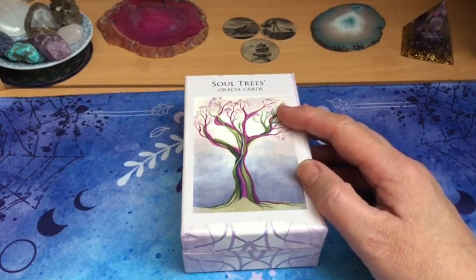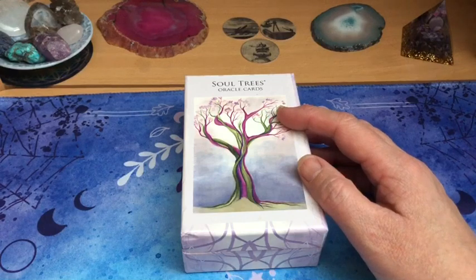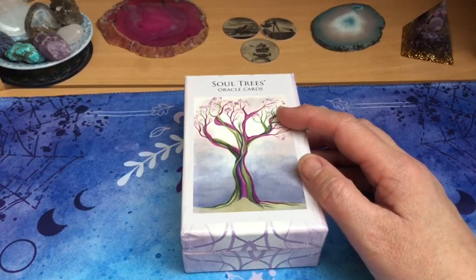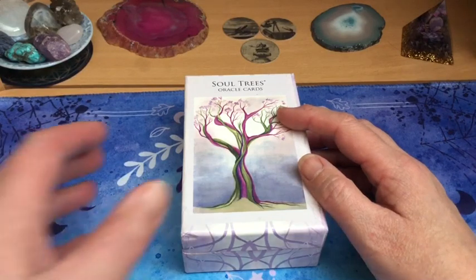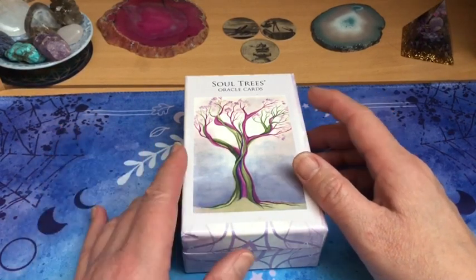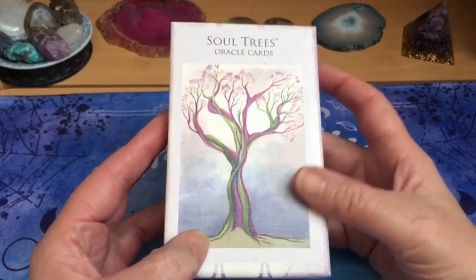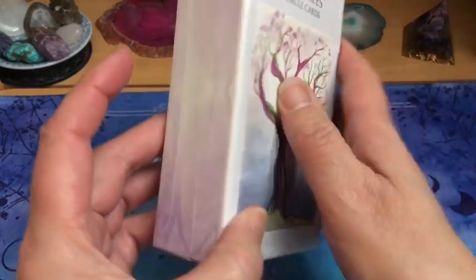Il se fait que la semaine passée, en faisant un petit tour sur Vinted comme à mon habitude, je le vois passer à un prix... j'ai ouvert des yeux comme ça. J'ai bien vérifié que ce n'était pas une contrefaçon, qu'il ne manquait pas de cartes, qu'il n'était pas abîmé. Enfin, je n'en reviens toujours pas du prix que je l'ai payé.